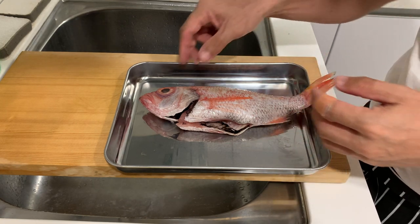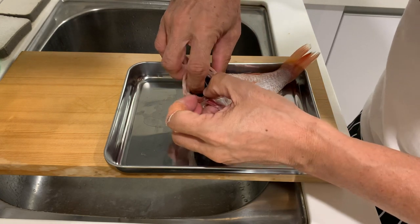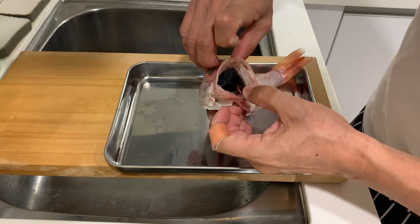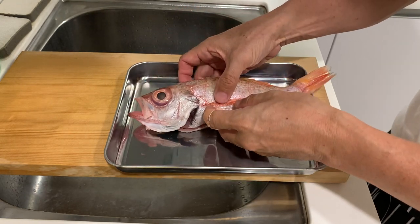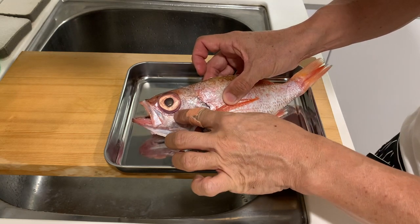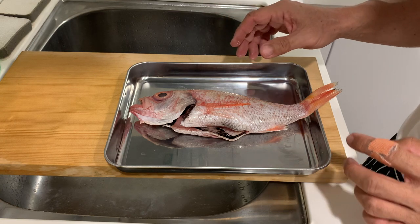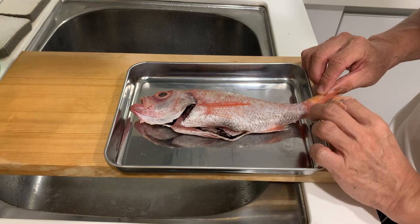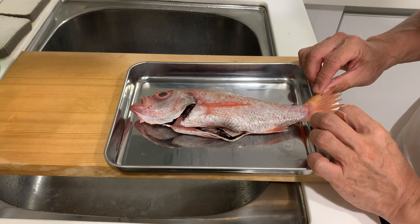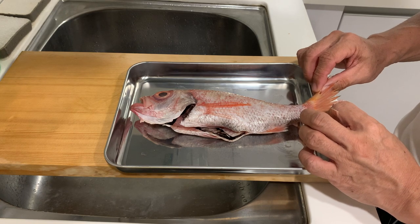The fish is called Black Throat Sea Perch because you can see the throat here is black. Interestingly, this fish has very large eyes, so I suspect the fish are normally caught in rather deep waters. This fish is very highly sought after in Japan and it's best for sashimi, broiled, or grilled.